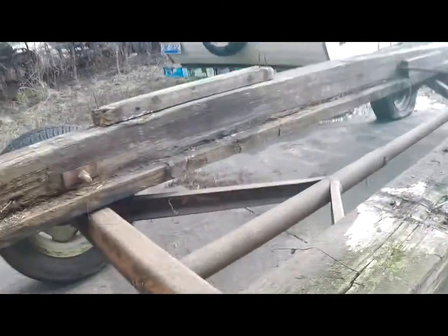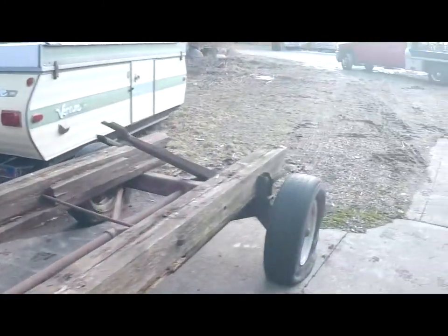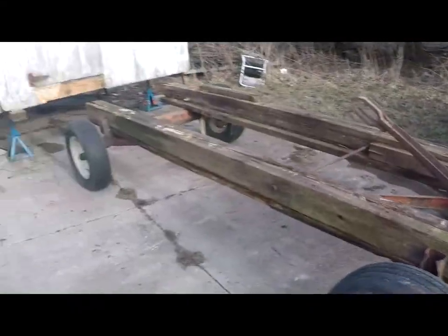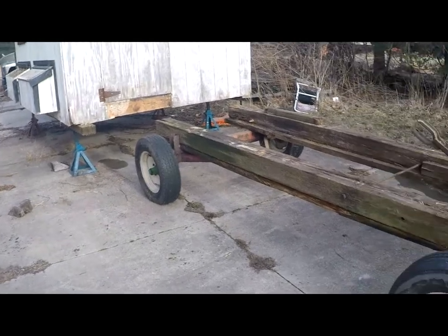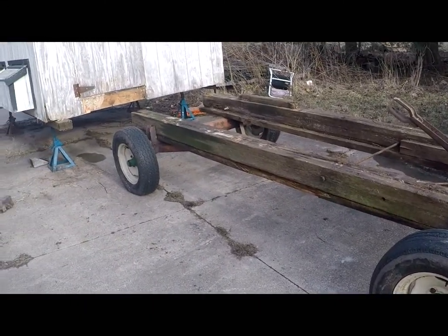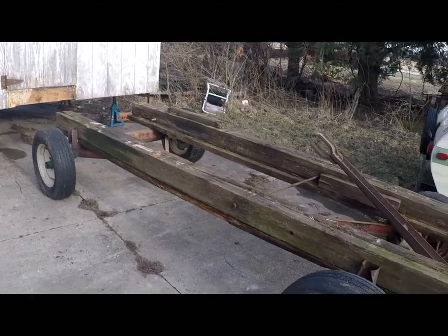Another thing you'll probably find interesting — this is a Montgomery Ward running gear. How many of you have seen one of those before? We'll get the three tires off that need air, and tomorrow I'll run and see if I can find some tires for it.